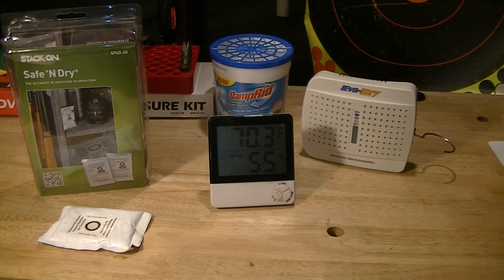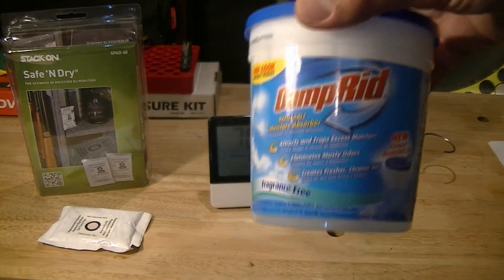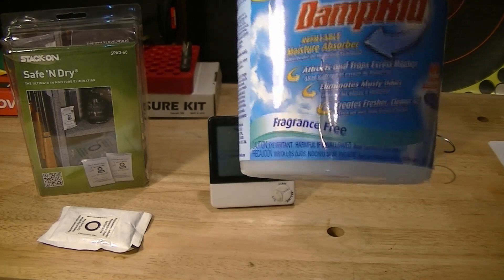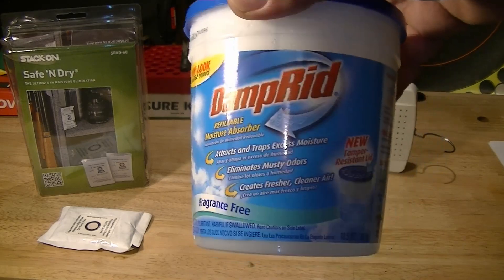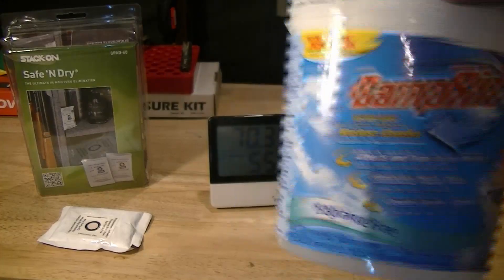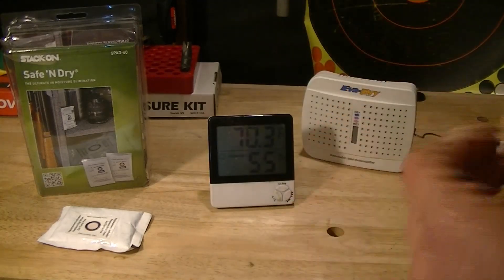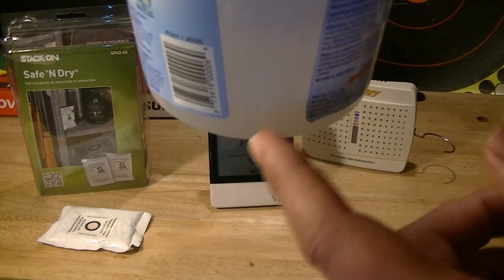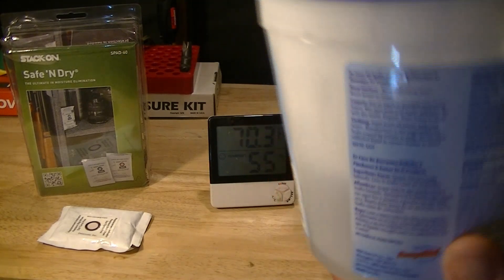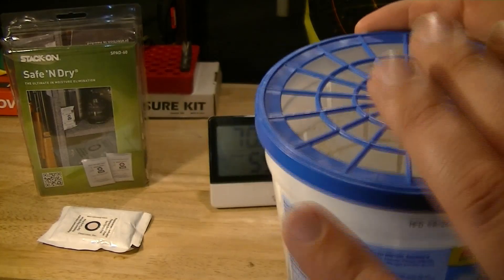Behind it there I've got some DampRid. You can pick this up at the hardware store — it's a general-purpose moisture absorber desiccant, fragrance free. Especially in the winter I go through a lot of this; it just sucks the moisture out of the air. It requires a little maintenance because the moisture will pile up in the bottom — you can see this one already has a little puddle in the bottom.